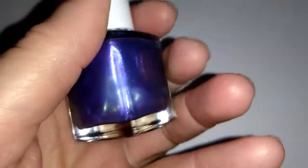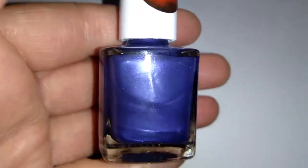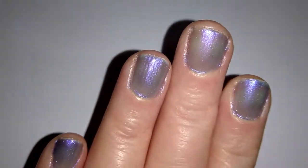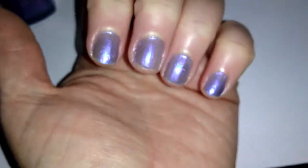You'll probably still find some on sale here and there, maybe on clearance. As you can see it's a purpley color and this is two coats on my nails. I've got the torch on my phone so you can see it in really good lighting. It's very sheer — it doesn't stand out or pop a lot at all.